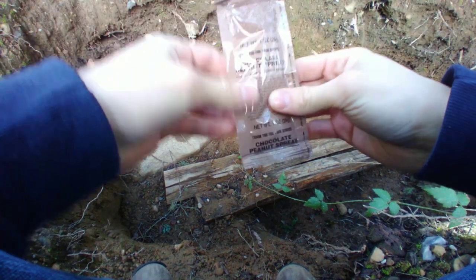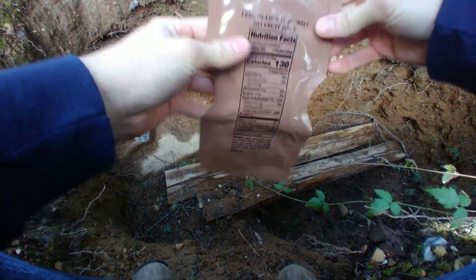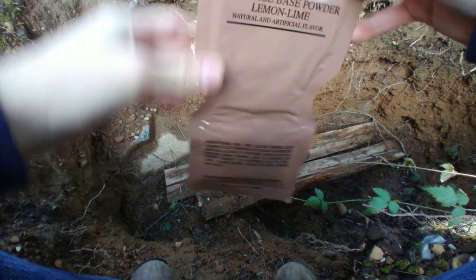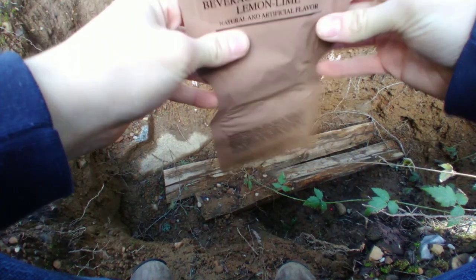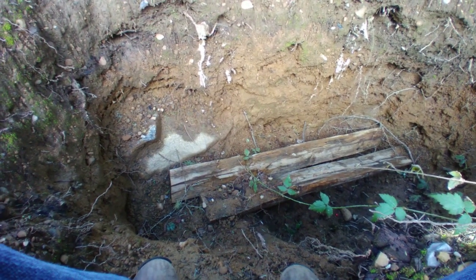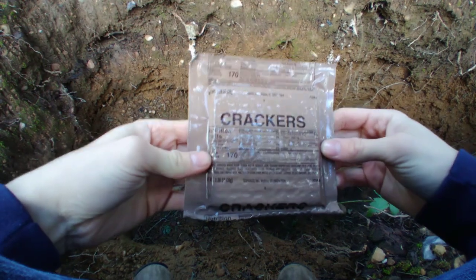Chocolate peanut spread. Lemon lime flavored juice, and it's a full one too — so lucky not to have grape or a small one. We also got crackers, not vegetable crackers, just crackers.